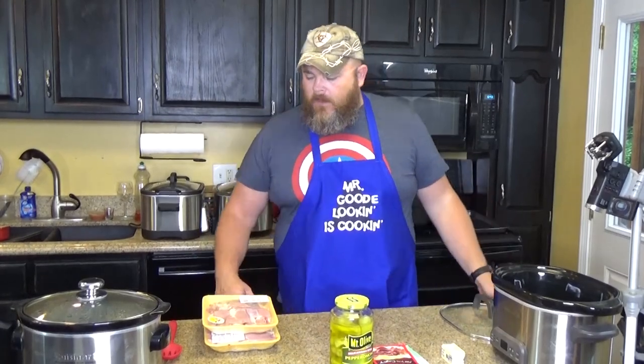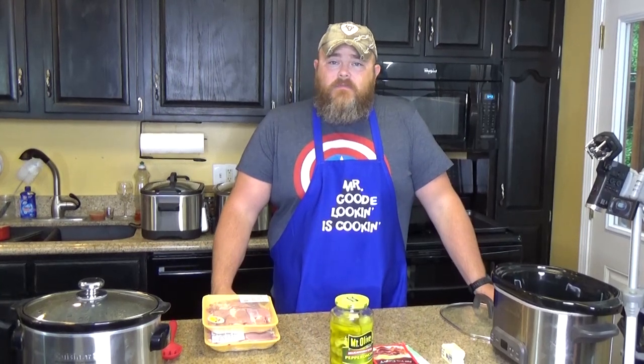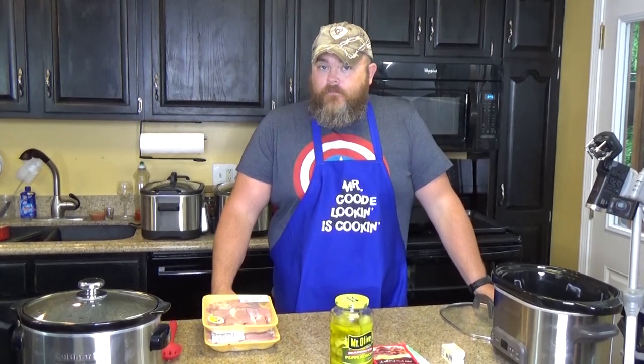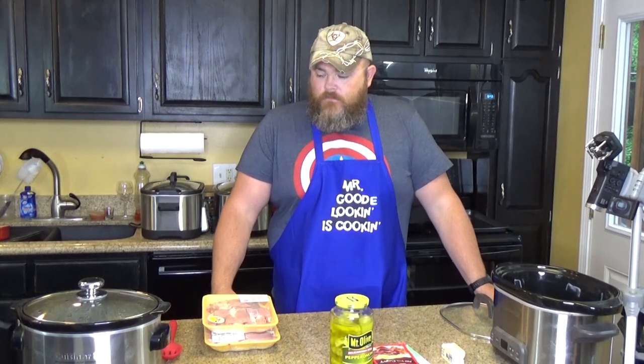Could you make this with all chicken breasts instead of thighs? You could, you're just going to want to cook it a lot less time. Chicken breast will dry out quicker. I have the most success with chicken tenderloins, cooking them an hour and a half to two hours, just until they're done. They tend to perform better than a plain chicken breast.